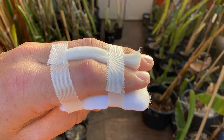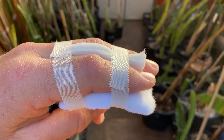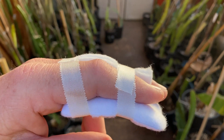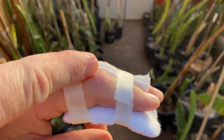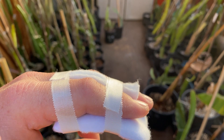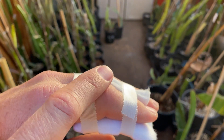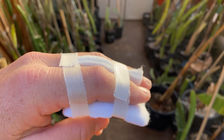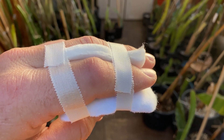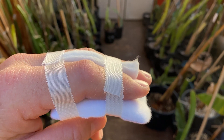Hey everybody, it's Paul. Let me give you the update on my big mistake. About 40 hours ago I was injured by Hyalocereus ocamponis — a spine went into my finger joint right about here. What happened is it actually swelled up even more last night, kind of peaked and looked like a unicorn, but the swelling has gone down — probably because I'm on my third dose of antibiotics now.